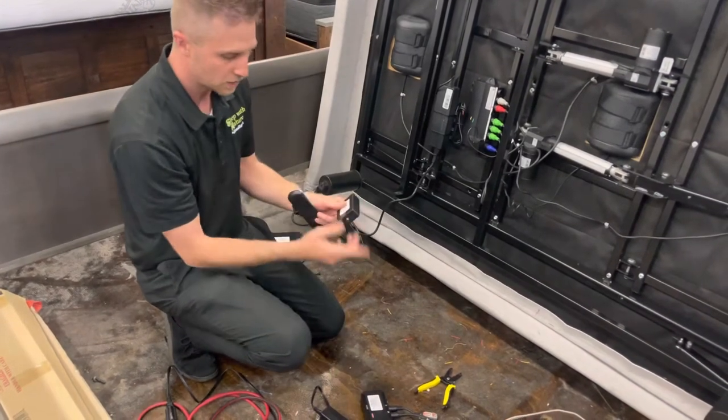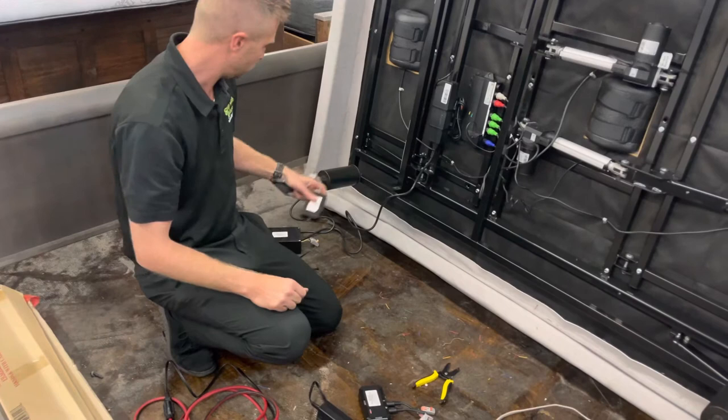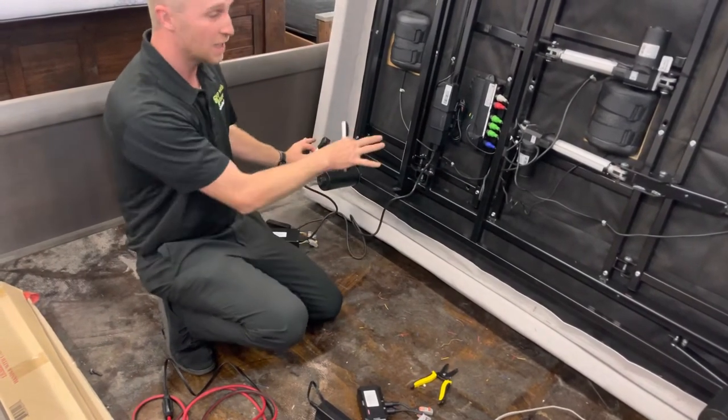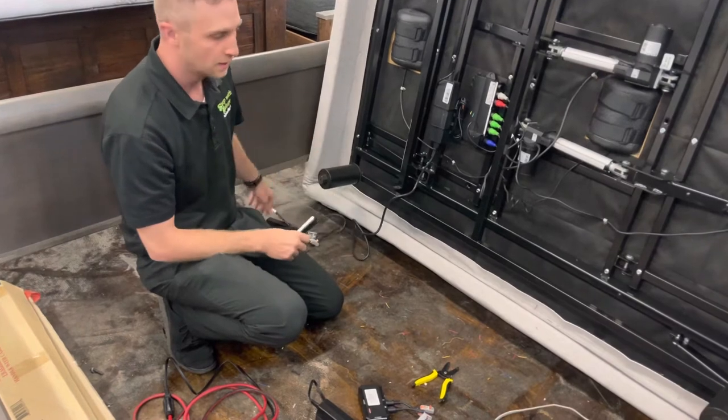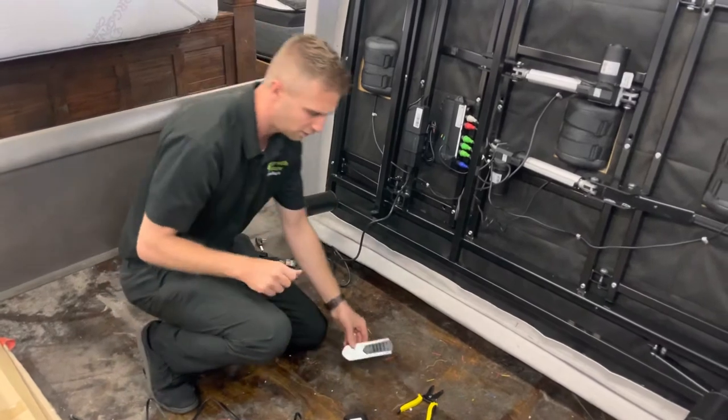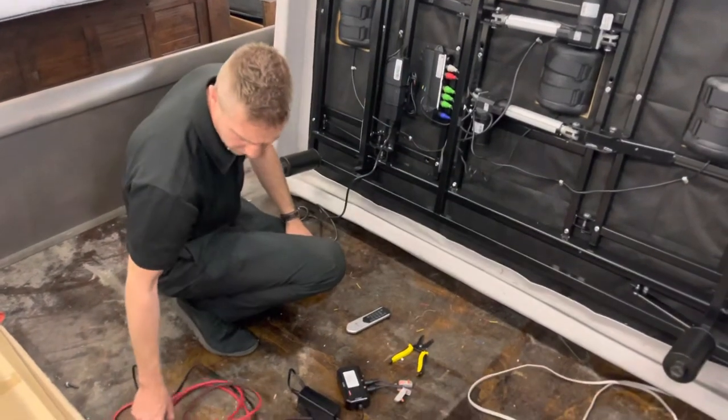The basic units work on the same principle — you just slide in your adapter. At this step, you want to make sure that your existing adjustable bed base is unplugged. Even though it is low voltage DC current, you want to be safe and avoid any chance of a spark coming up and hurting anything.